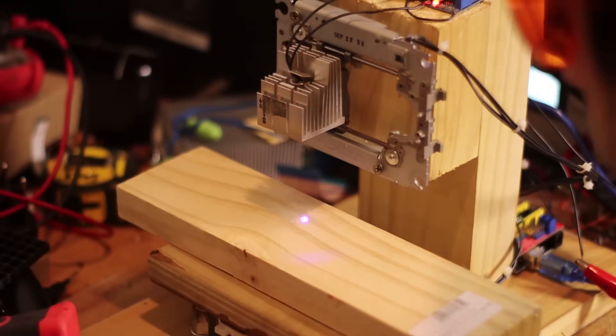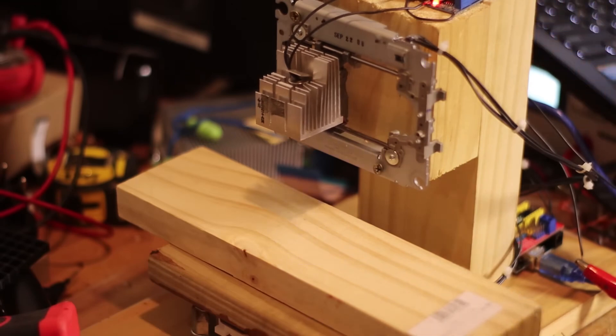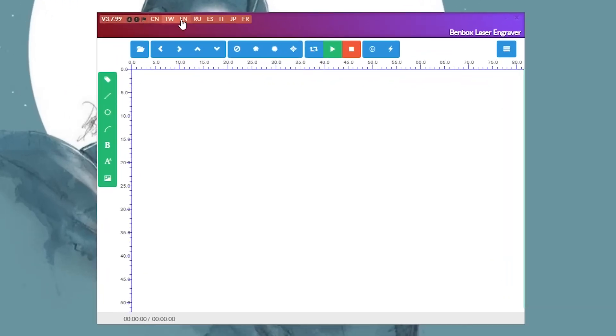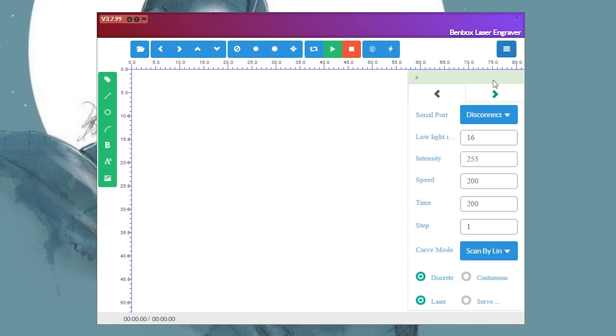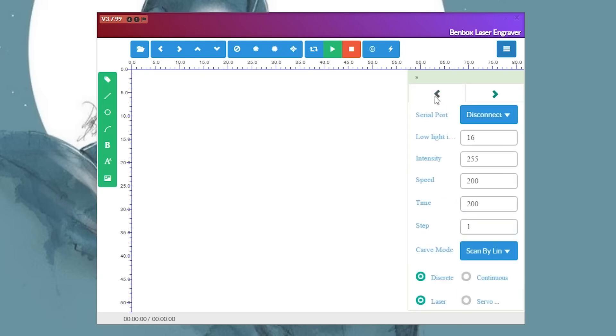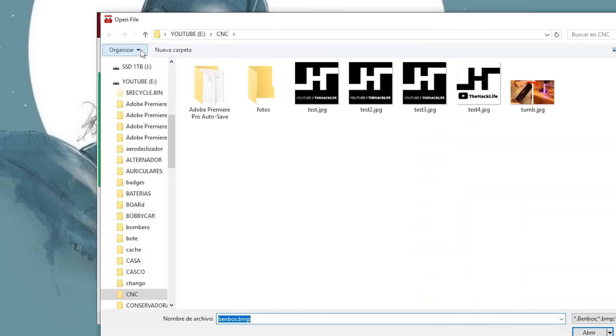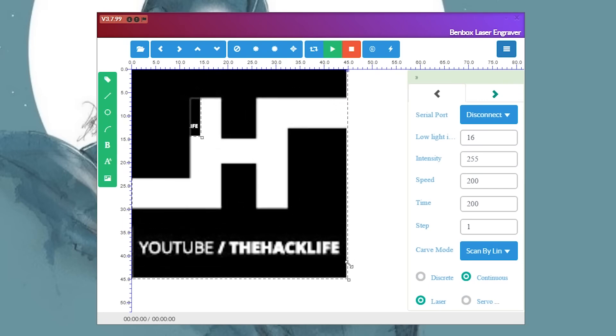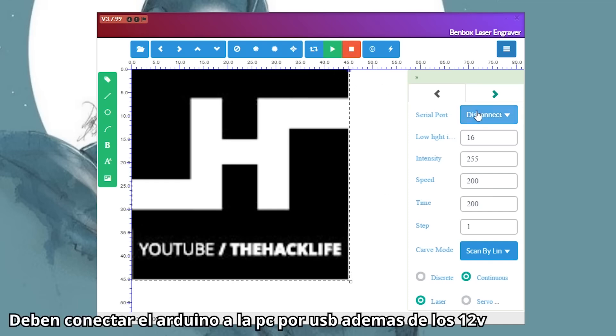We are going to move on to configure the program. In the program, set it to English and make sure it says 320 in both fields. The only setting that will really matter is the speed value — the more you increase that value, the grayer the impression will be; the less you put, the more burned and blacker it will be. Open the photo you want to record, resize it to a maximum of 45, which is the maximum our motors allow.